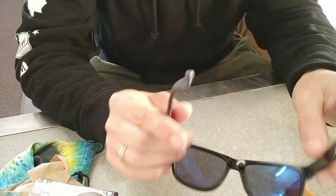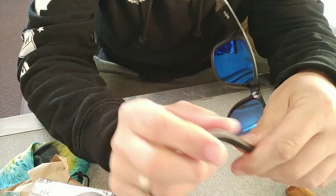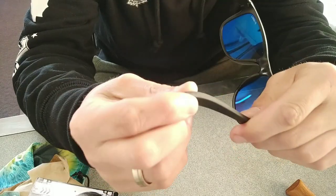Kind of see how good they are. This rubber grip is pretty awesome. I reckon I'm not gonna lose them off my head. How flexible is that? That's sick.